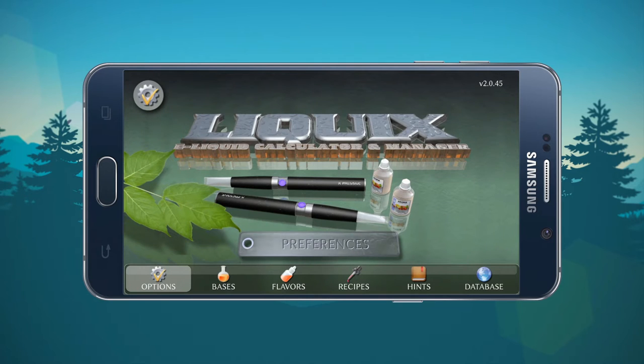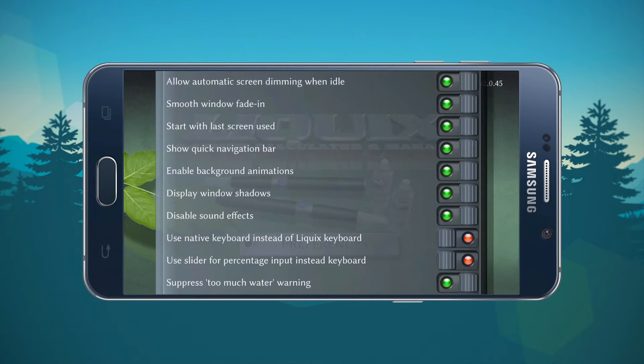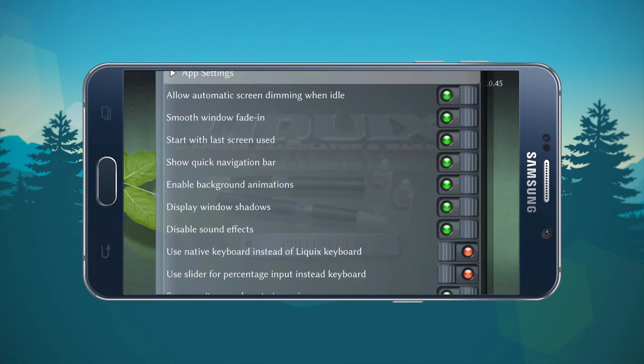When you first open this application you're going to be presented with preferences — let's click on that and look inside. It gives you the option to allow screen dimming when idle. Basically when you're mixing, you're going to be holding syringes, bottles, drawing liquid, dispensing liquid, concentrating on the mixing portion of it. All this application is intended to do is calculate and store your recipes, but it does it very well.